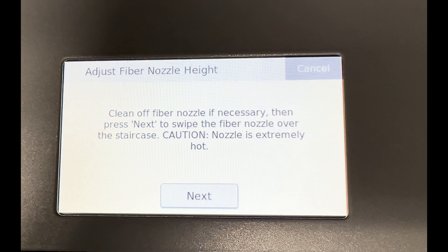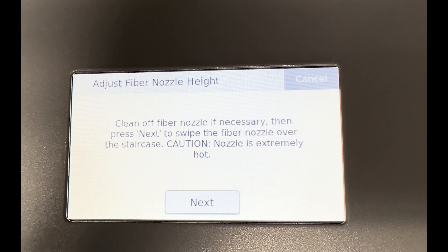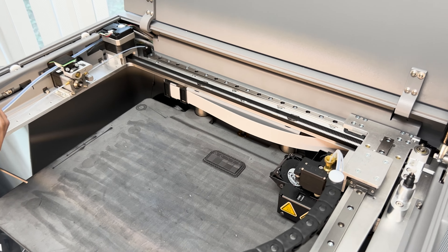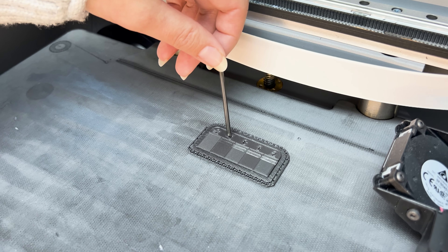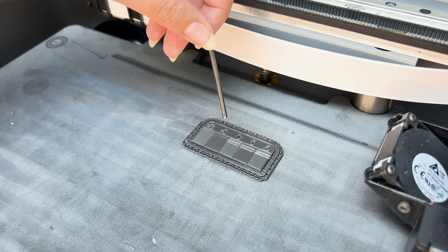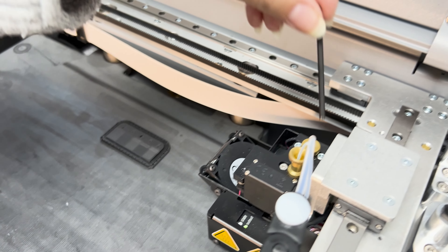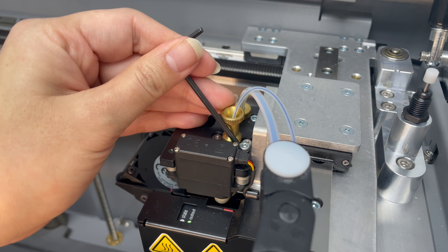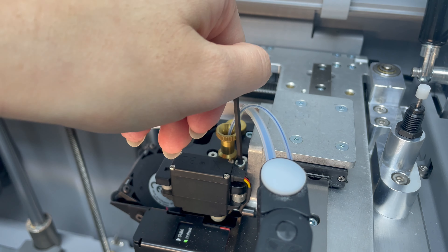Once the staircase is done printing, hit next. The fiber nozzle will then be swiped over the printed staircase, and you will evaluate the height of the fiber nozzle based on the marks left. The marks should only be on steps 0, 1, and 2 for proper fiber height adjustment. If marks are in the negative numbers, raise your fiber nozzle; if there are only marks in the positive values, lower your fiber nozzle. To adjust, insert your 2.5mm hex key into the hex bolt on top of the printhead — turn counterclockwise to raise, clockwise to lower.